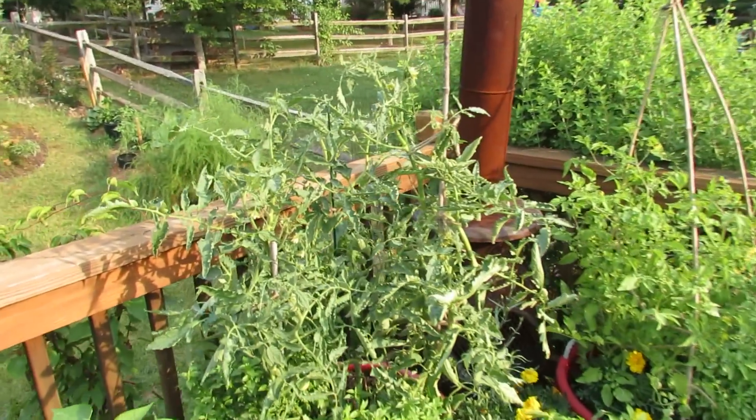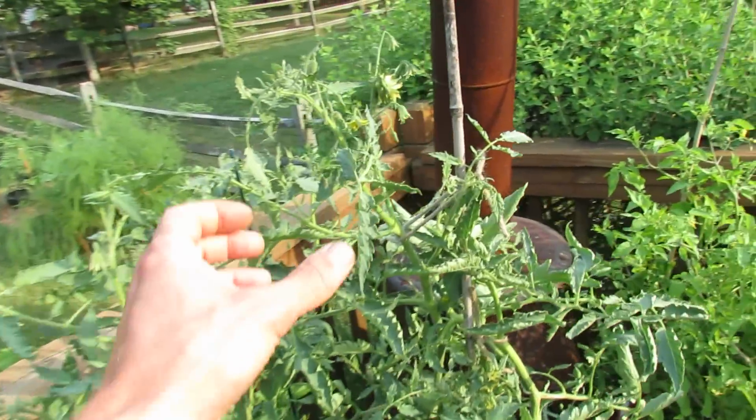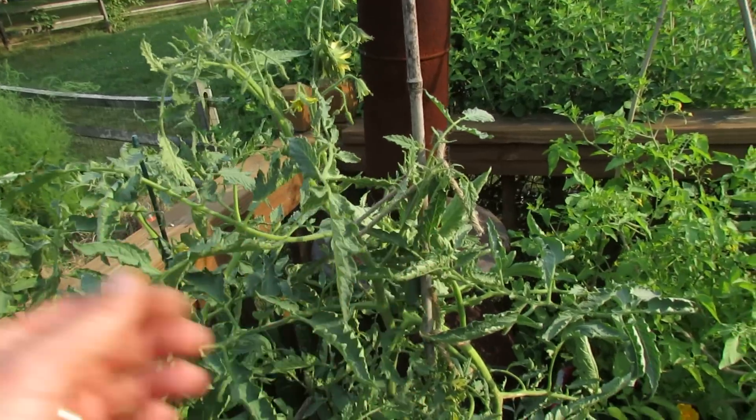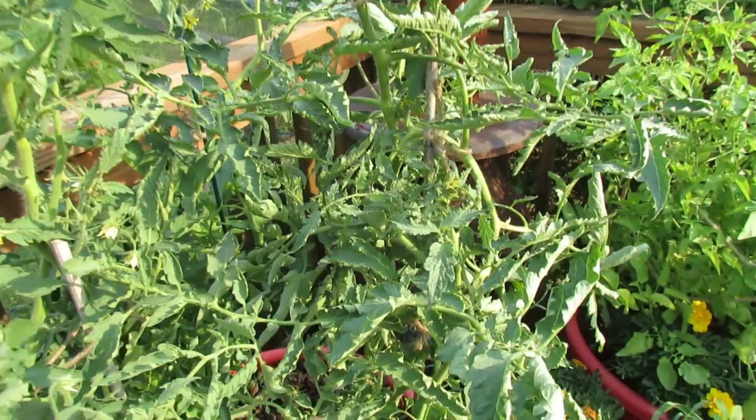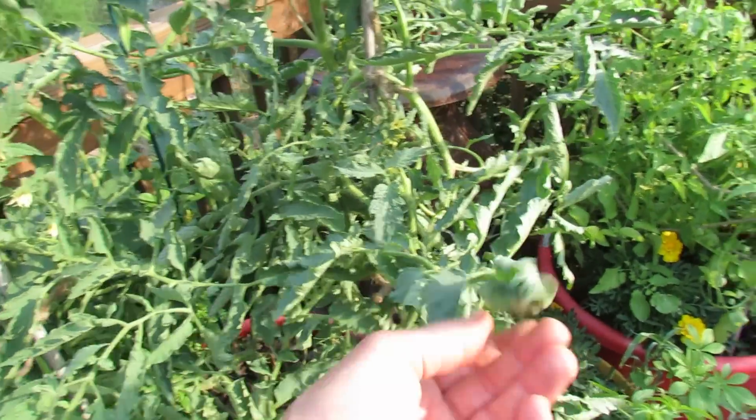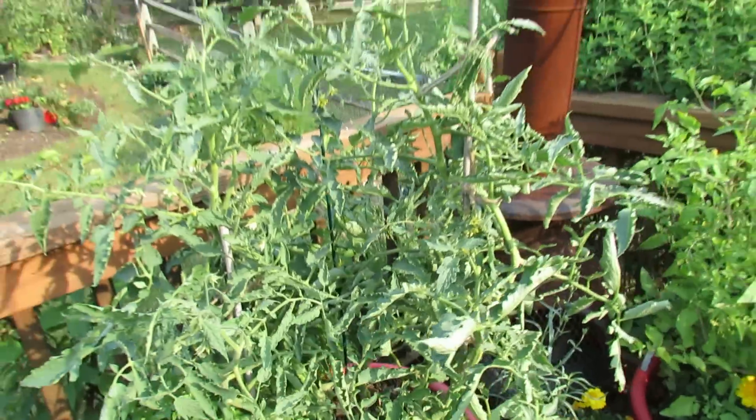One more thing to look at: sometimes heat and watering issues can cause curling of the leaves, which won't harm your plant. If you can get them onto a regular watering routine, or if the heat dies down, that will help the tomato out too.